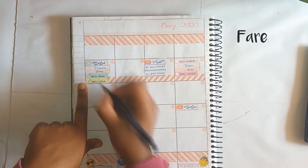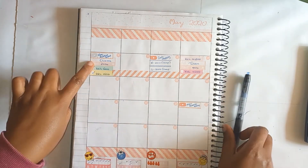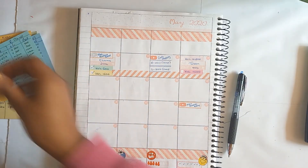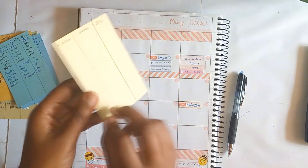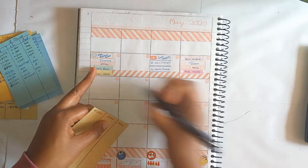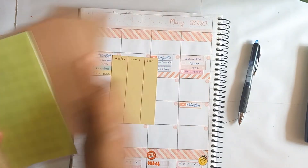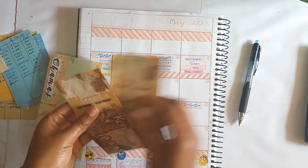Food and groceries are done. Now let's start with charmer. According to my charmer envelope, on the second I put in 5,000 shillings. Then on the fourth I paid off 2,000 shillings and that is what is indicated here, so I'll just confirm that. I'm supposed to have a balance of 3,000 in that envelope — 1, 2, 3 — so that is fine.